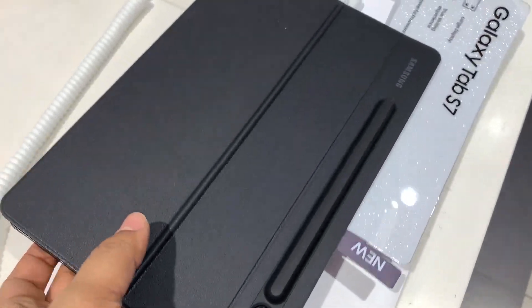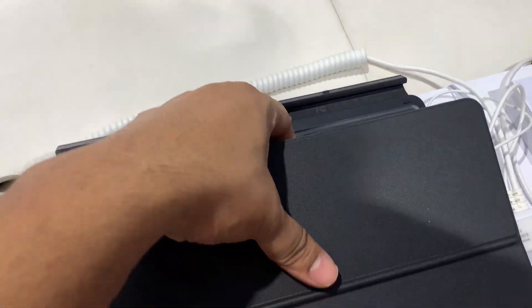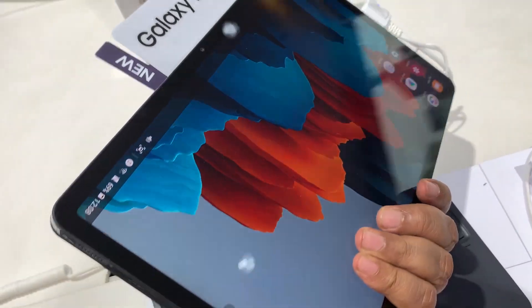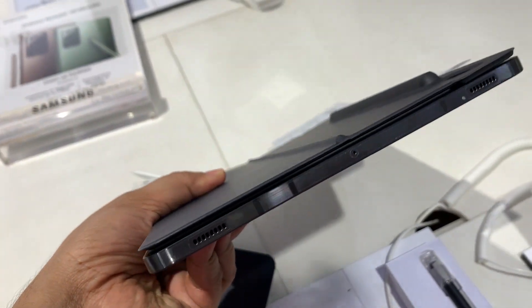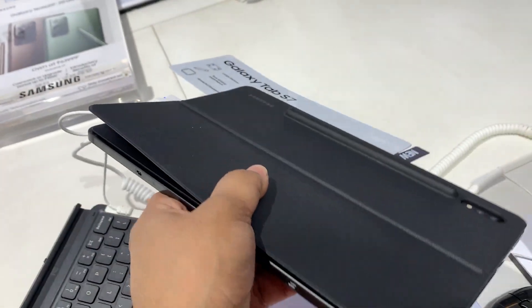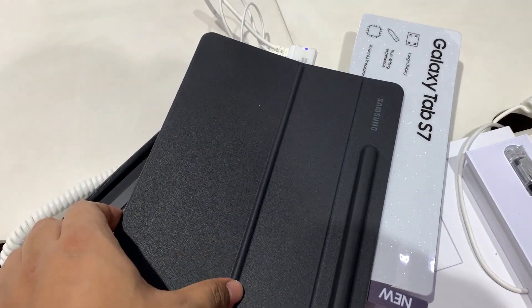The back cover snaps to the tab magnetically, but the sides are uncovered, so there's no protection on the sides. If you hold it a certain way, there's a good chance it will detach from the keyboard. So while the keyboard is very well made and premium, it's not intended to give you 360-degree protection.